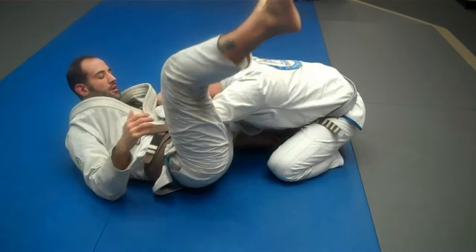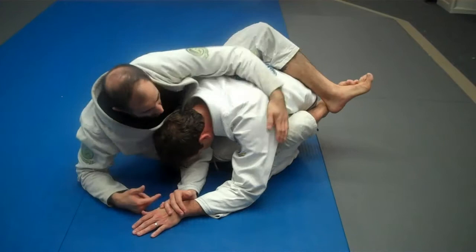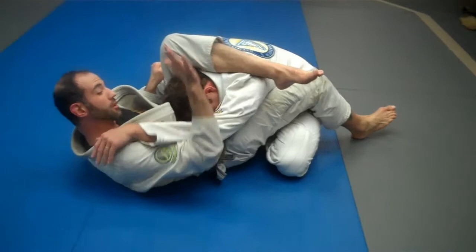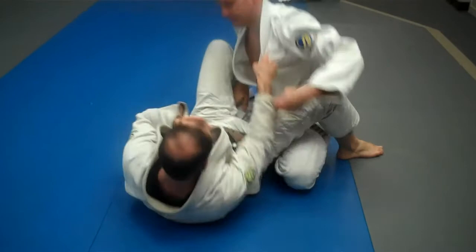So again, we're here. I've arm dragged him and I'm just hugging him tight. Good seal here — good connection with my chest on the shoulder. When I'm working for the sweep or the bump or the push, I know Brett is going to want to pull his arm out. As that arm comes out, my leg comes over the top. I hold my foot, adjust, pull my hip out, squeeze the knees together, toes up, and finish the triangle.